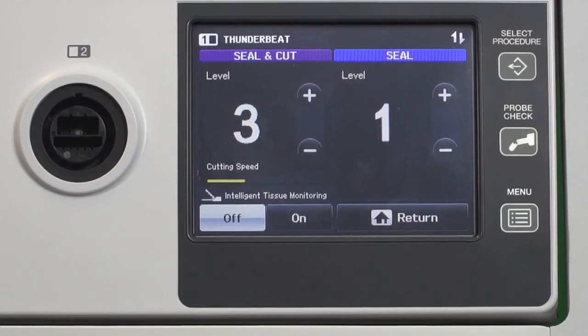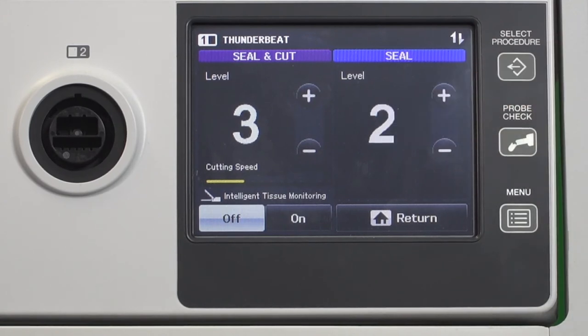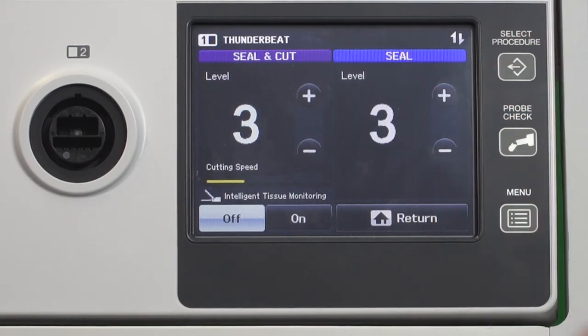The level settings within seal mode determine the minimum output delivery time of the advanced bipolar energy. Level one has a three second minimum output time. Level two has a four second minimum output time and level three has a five second minimum output time. Level three also has the 7mm vessel sealing claim in seal mode, compared to level one in the seal and cut mode.